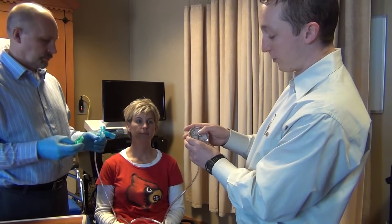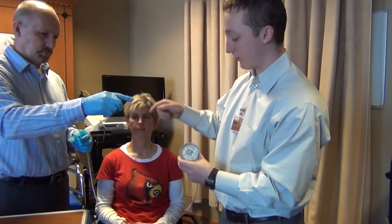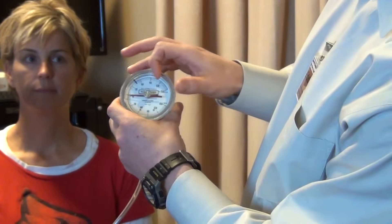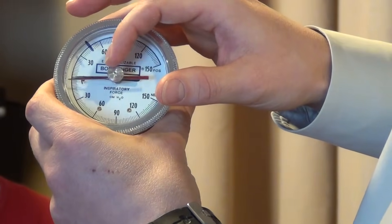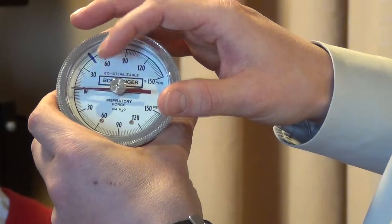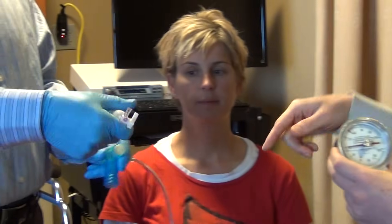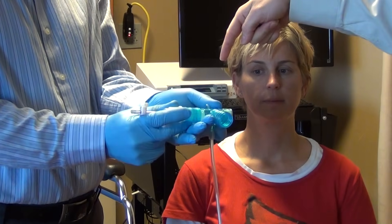For the inspiratory pressure test, you're going to put the red reference needle below the black needle. Because the pressure is negative, it's going to go in the opposite direction. So then we have to take the mouthpiece and put it on the other side so that it offers inspiratory resistance.